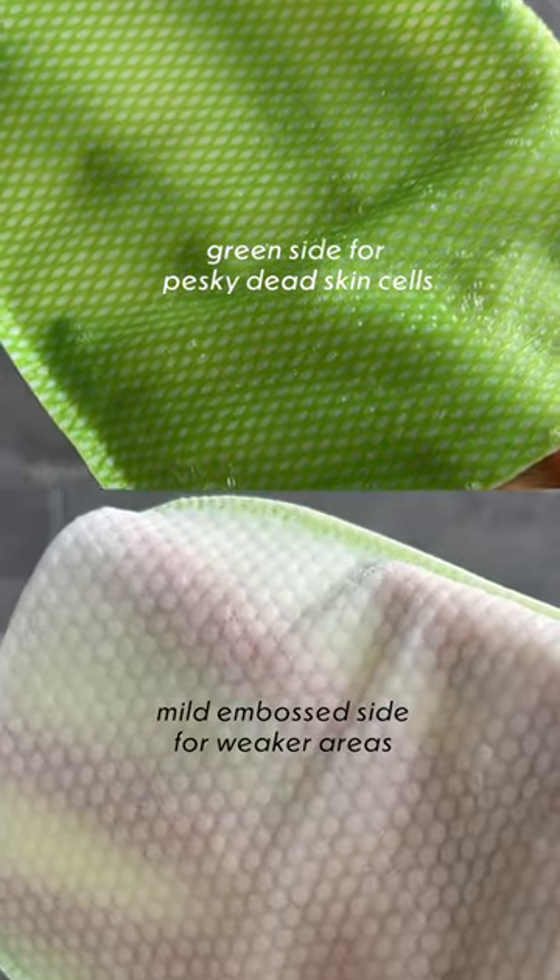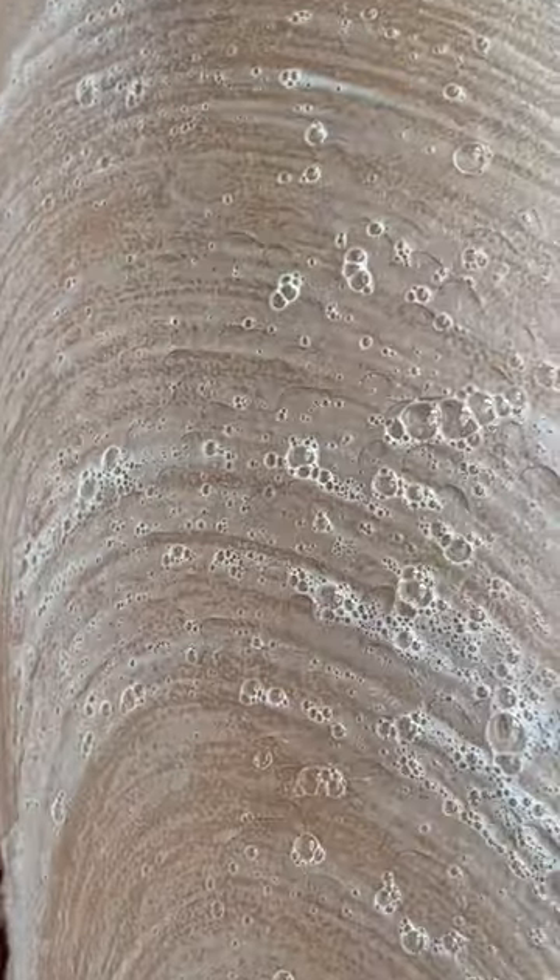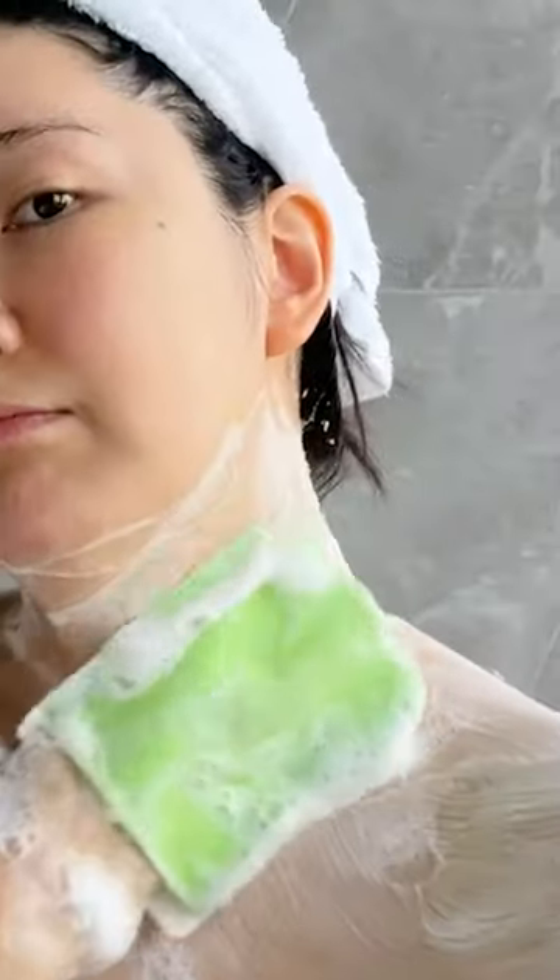This cream pad brings so many memories back for me personally. You may have seen it a lot in Korean dramas. I remember going to 목욕탕, the public bath, with my grandma and my mom as I grew up. That's why I have absolutely fallen in love with this product and the whole experience of using this.